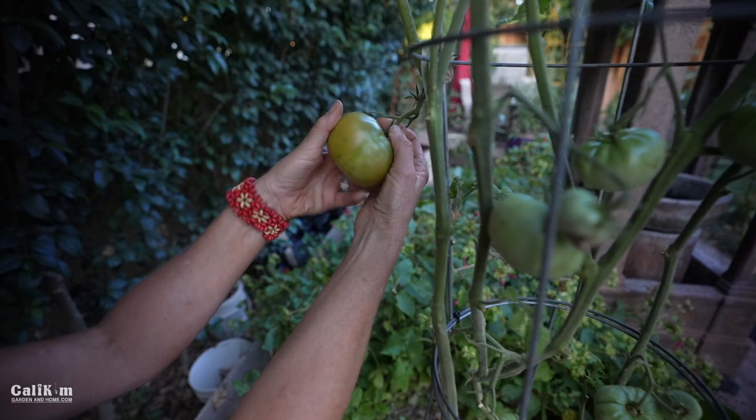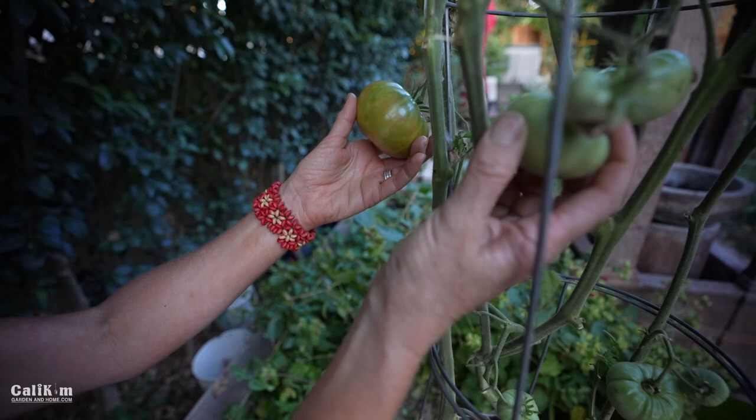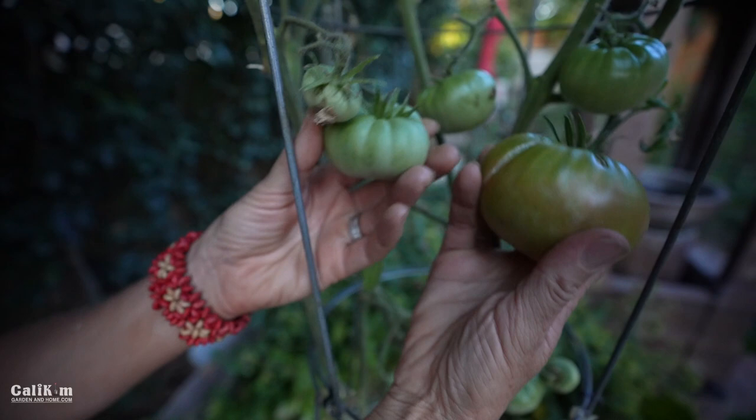You can tell the difference between this ripe one and the other ones that aren't ripe. A lot of people say, how do you know when a green tomato is ripe? See — not ripe and ripe. Look at the color difference. Squeeze it — it's soft. This one is completely hard.